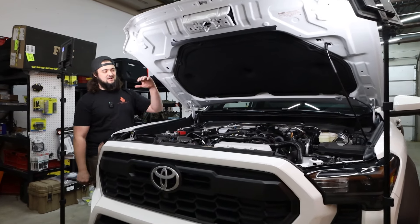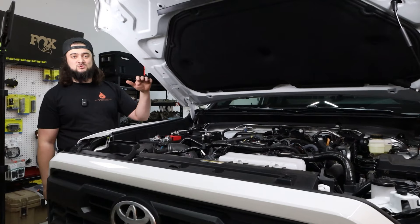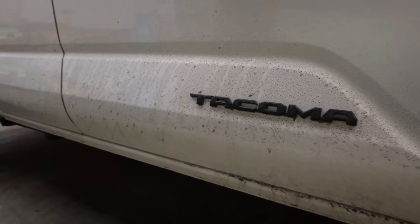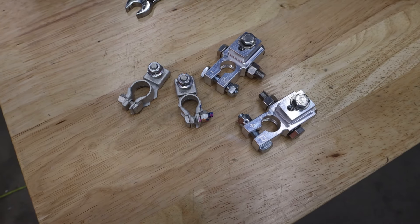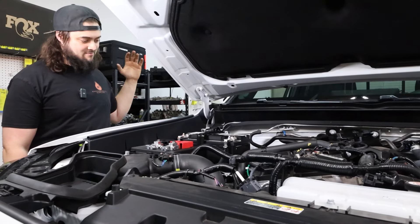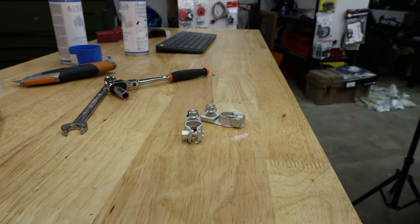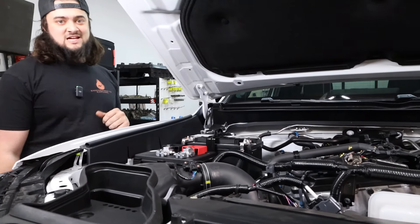Welcome back to the shop. Today we've got a 2024 TRD Off-Road Premium Toyota Tacoma in the shop. We're gonna be throwing some of these super nice SDHQ battery terminals on. On this truck, it couldn't be easier. Toyota went back to an old school design on these things, and it makes this installation super simple. So let's knock this out real quick.